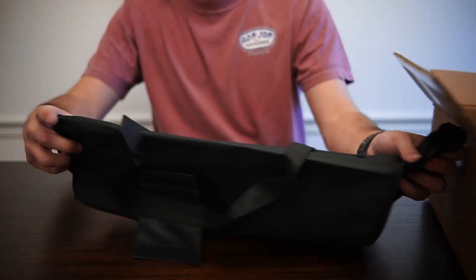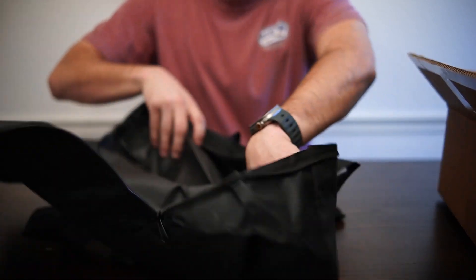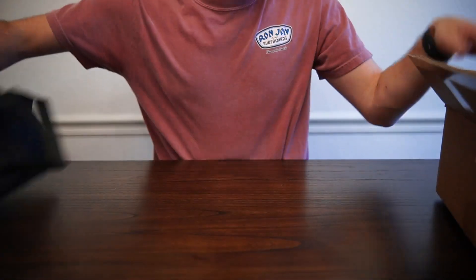We've got a nice bag here that we can use to hold everything in — I really like that. I can keep everything retained and stored in here, in this nice little box. That is the bag itself.